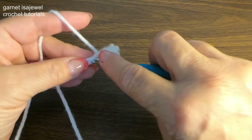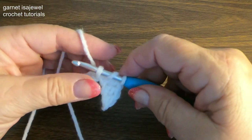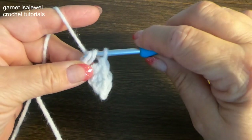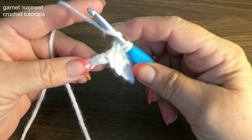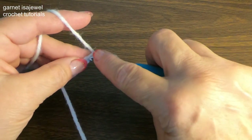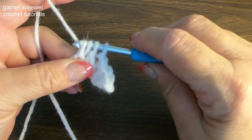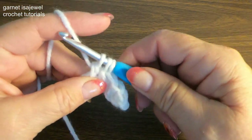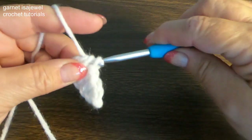So yarn over, insert it into the first chain, pull up a loop, yarn over through two loops. Then yarn over and into the second chain, pull up a loop, yarn over through two. We'll have three loops on our hook — yarn over through all three.